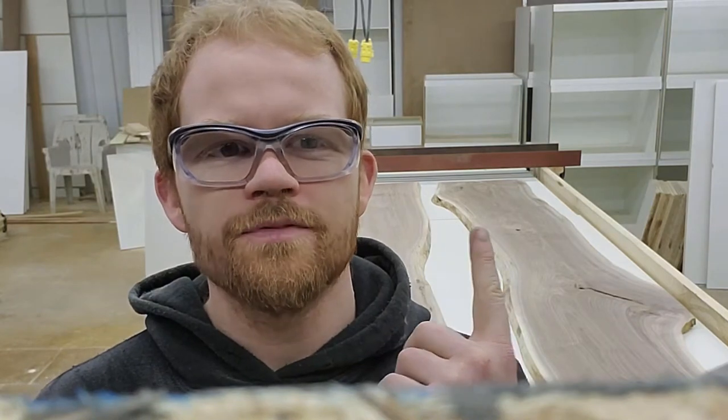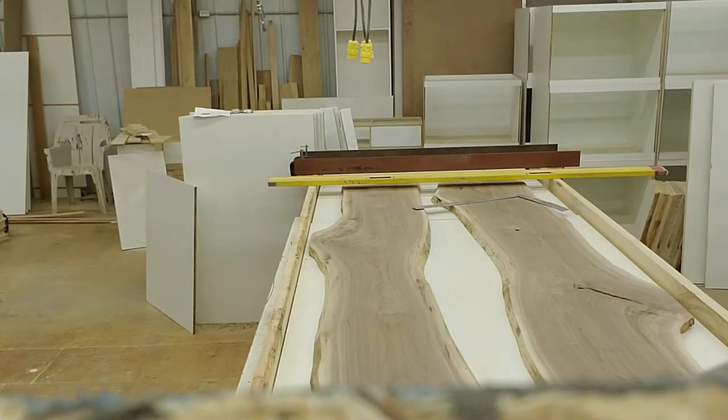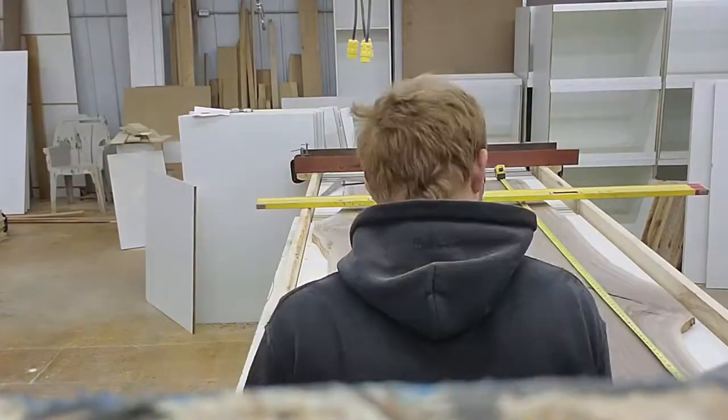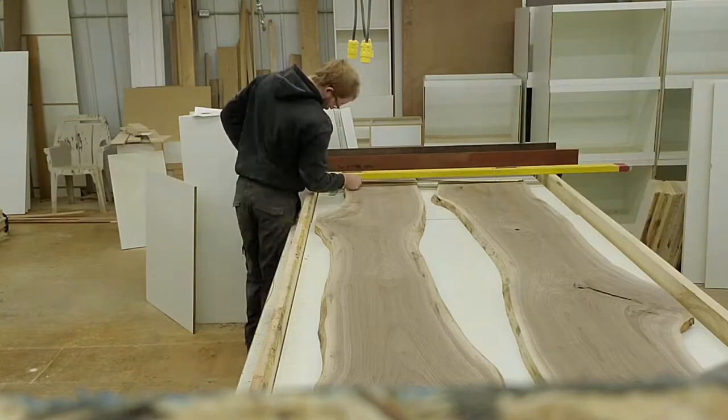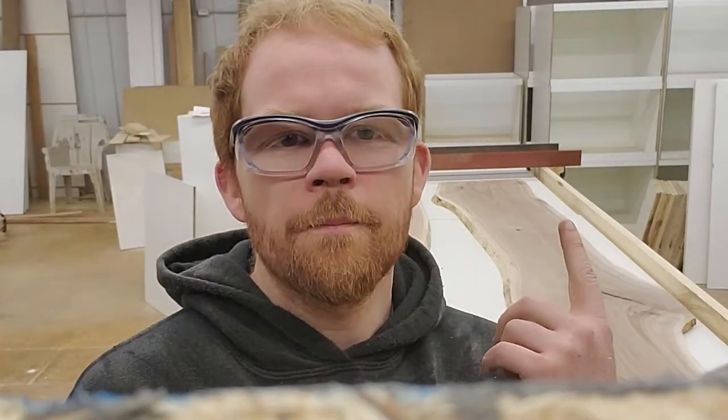What do you think? Should I have made this wider? This is what I'm sticking with for now though. I'm purposely not telling you what color epoxy I put in here, just because — why not keep some surprises, right?